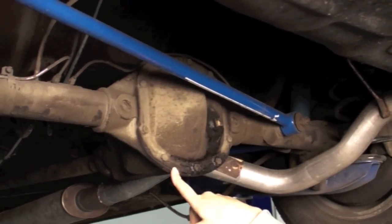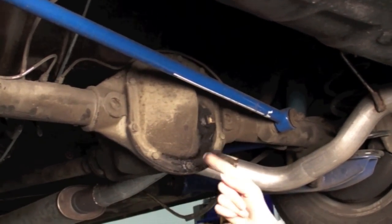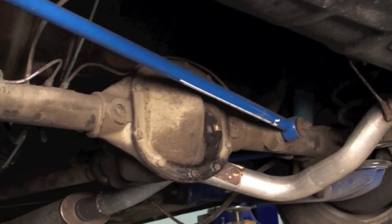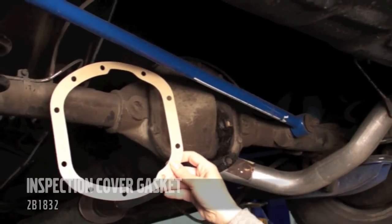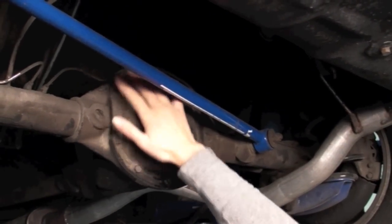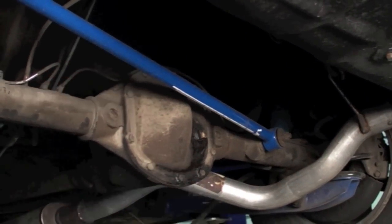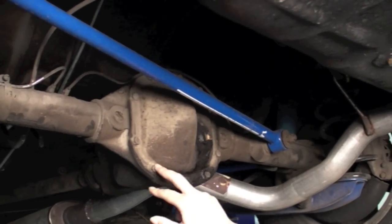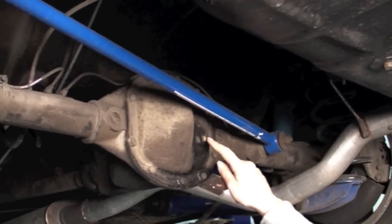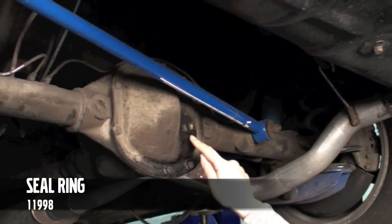If you're also going to change the gasket at the same time, which isn't a terrible idea — Brian, I think that would be it's time. You can go ahead and pick up one of these from us, loosen all of these bolts here, take off the inspection cover, replace the gasket, put the cover back on and the bolts. At that time, you'd fill it with fluid, put this back on, and get a good sealing ring.